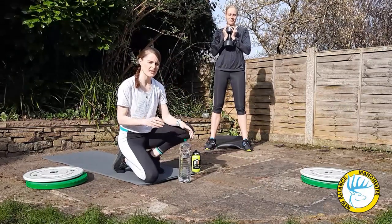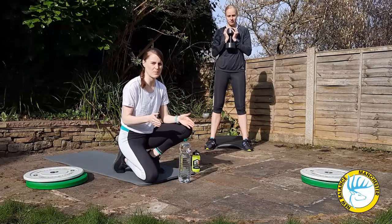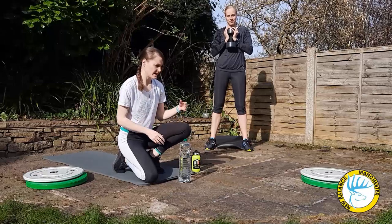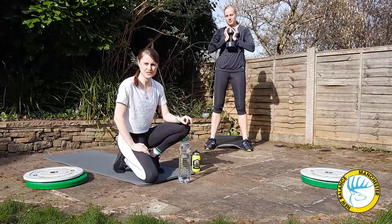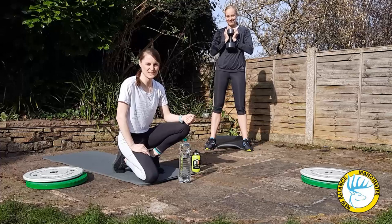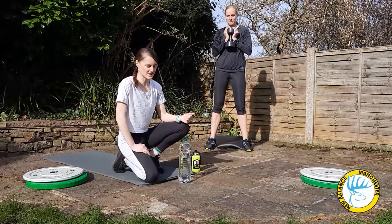To start the goblet squat, stand with your feet about shoulder width apart. You can have your toes pointing slightly outwards — this helps a little bit with the movement. Here Yip has her heels slightly elevated using a mat because as runners sometimes we don't have fantastic range of movement in our ankles. This just means that Yip can get a little bit more range.